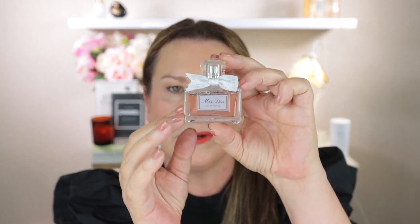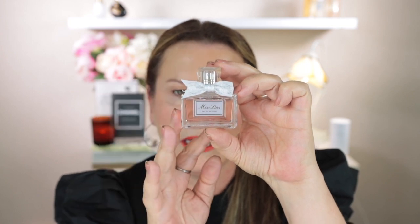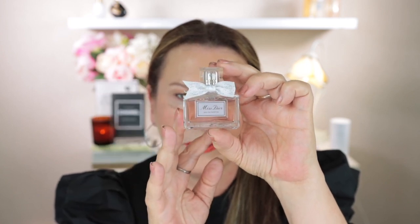And finally, the Miss Dior Eau de Parfum. This is a really lovely floral — a beautiful light scent, especially for this time of year. I just think the bottle is really lovely and I love the little ribbon on it too.